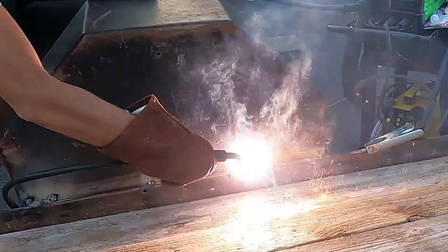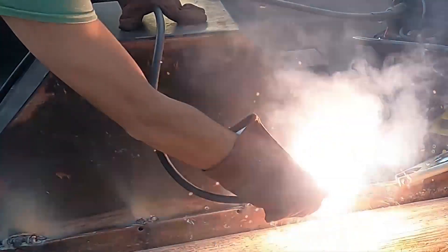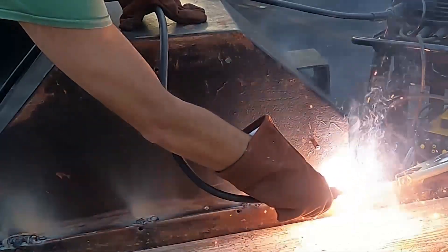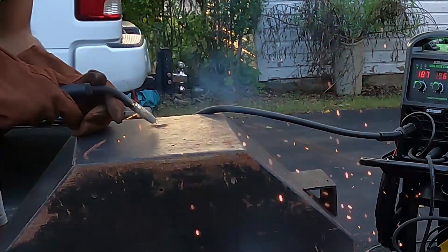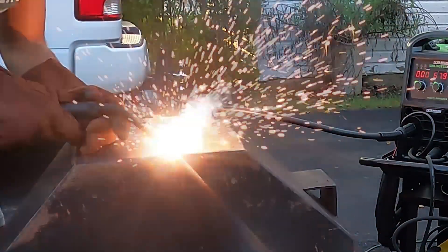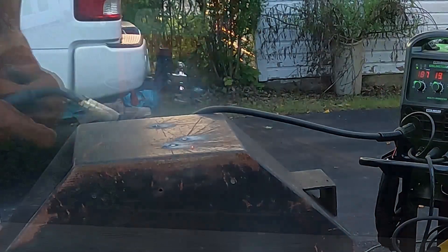I did this on one side of the trailer and then moved over to the other side. This metal is fairly thick — in some areas an eighth to a quarter inch steel — so I had to grind down all of the finish on the metal and turn the power of the welder up fairly high to get good penetration. I also took this opportunity to fill a bunch of old holes that were drilled into the trailer surface — certainly not needed for my use, and I didn't want any additional penetrations where rust could form.